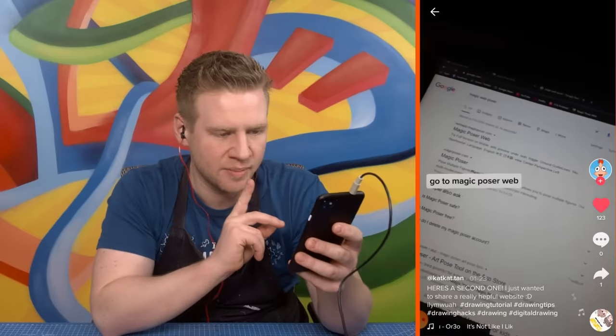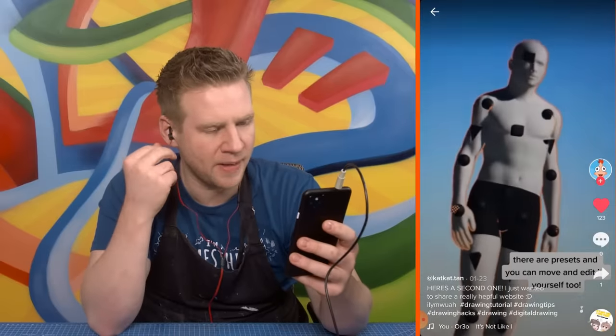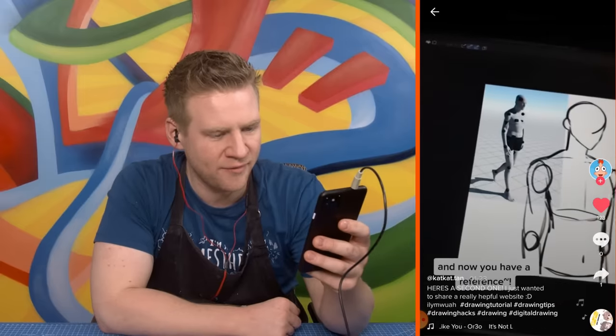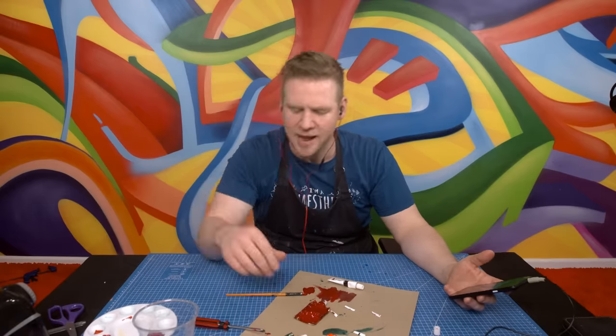There's a hack for drawing poses: go to Magic Poser Web — it's a website for posing people. You can change the lighting, copy and paste, and use it as a reference. That's really good. God damn it.